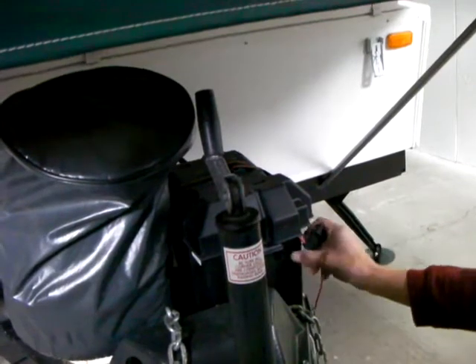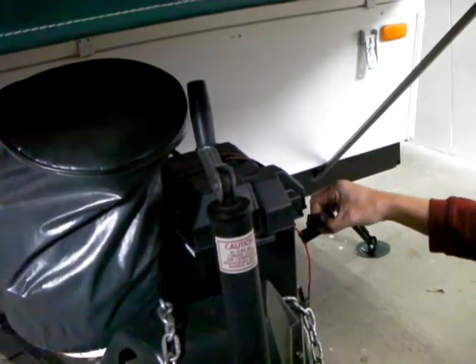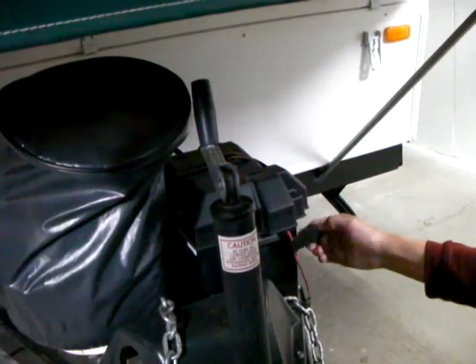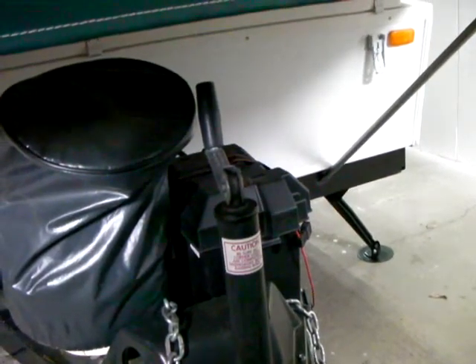Anytime you're not using the battery or the trailer, just pull this fuse out so there's no drain on your battery. The amperage is 20 amp — it's a 20-amp fuse.